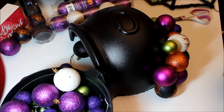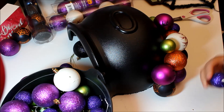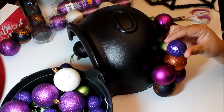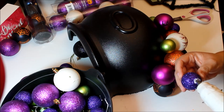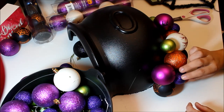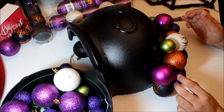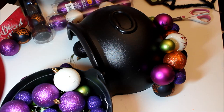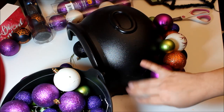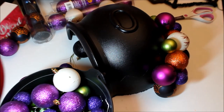I want to put one of these in — these are styrofoam so they just pop off, and then you can put your glue there and don't have to worry about hiding it. I'm going to turn off my camera otherwise this will take forever, and I'll bring it back on to show you my finished product.